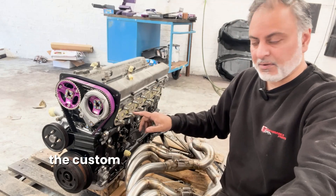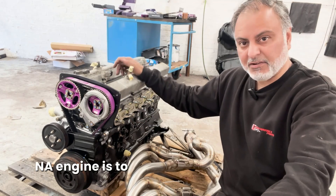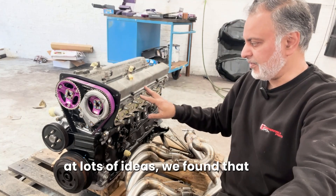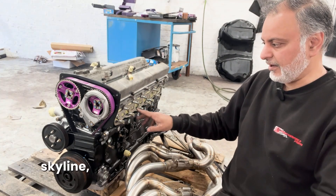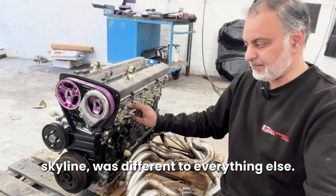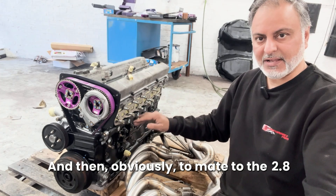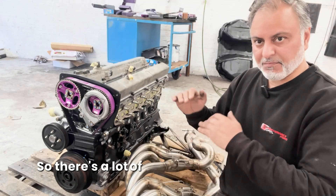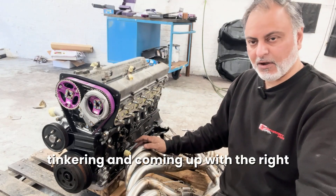All the custom work and all the issues we had - one of the biggest problems with having an RB engine is achieving high compression. After lots of research and looking at lots of ideas, we found that the cylinder head from the 2.5 Neo, the R34 Skyline, was different to everything else, so that's the head we went with. And then obviously to mate to the 2.8, HKS cam to build for a turbo engine, so there's a lot of tinkering and coming up with the right combination.